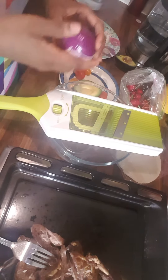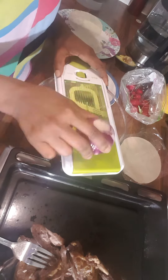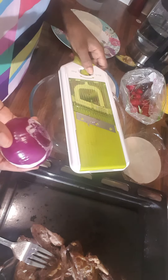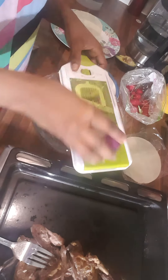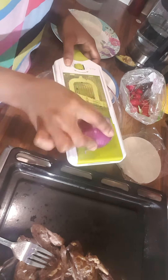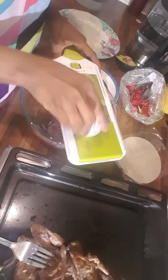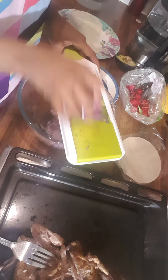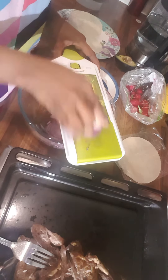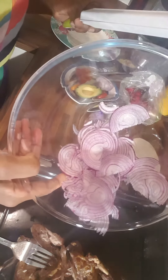I'm gonna start with my onion. I like them really nice and small, but you can always choose. I'm just gonna make a quick small dice. Those are my onions — you can see them nice and pretty.